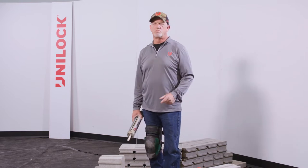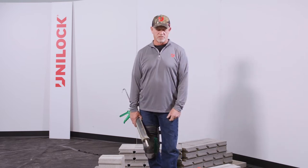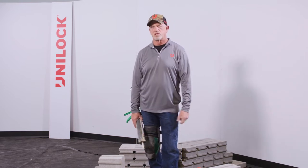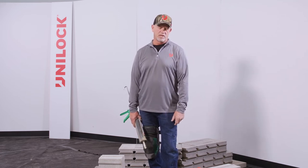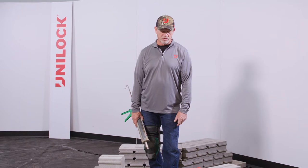Hello and welcome. I'm Bruce Walter, part of the Unilock Contractor Services team. I want to thank you for joining us on UCARA Basics today. On this segment, I'd like to discuss a 45-degree angle with UCARA backers.